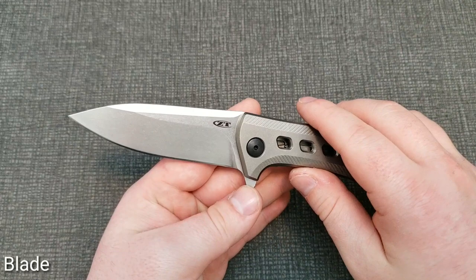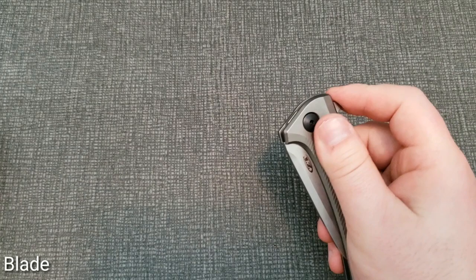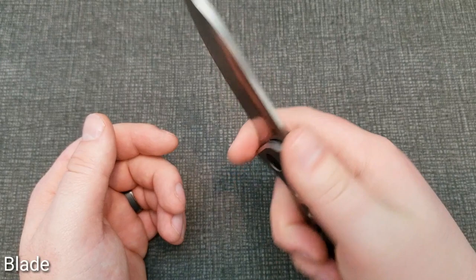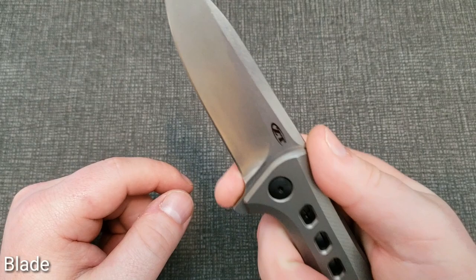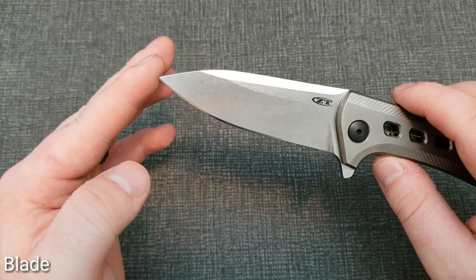You get a little jimping on the flipper tab — it's not much, but it does give you a little traction. The flipper tab is positioned in a good spot and rounded enough that it doesn't dig into your finger or make it uncomfortable. There's no forward choil, and while you could experiment with getting your finger up there on the unsharpened portion, I wouldn't recommend it — there's just not a lot of space. You get a pretty decent point on the blade; it's not exceptionally pointy, but it still gets the job done.